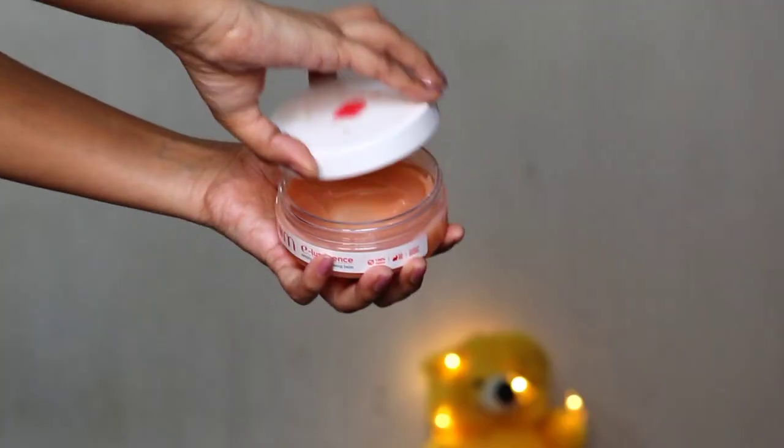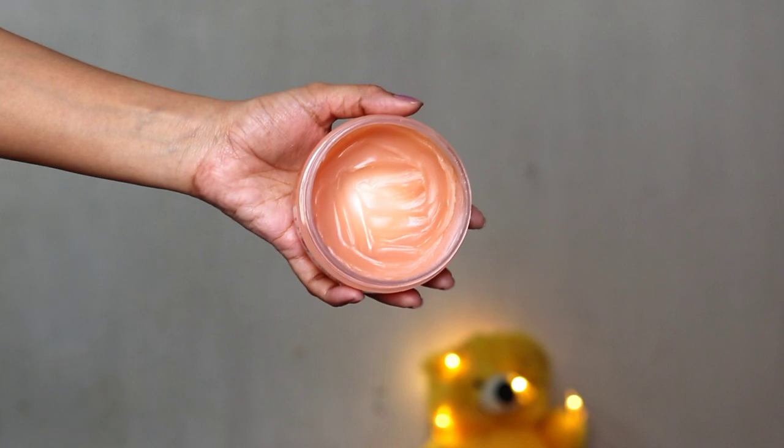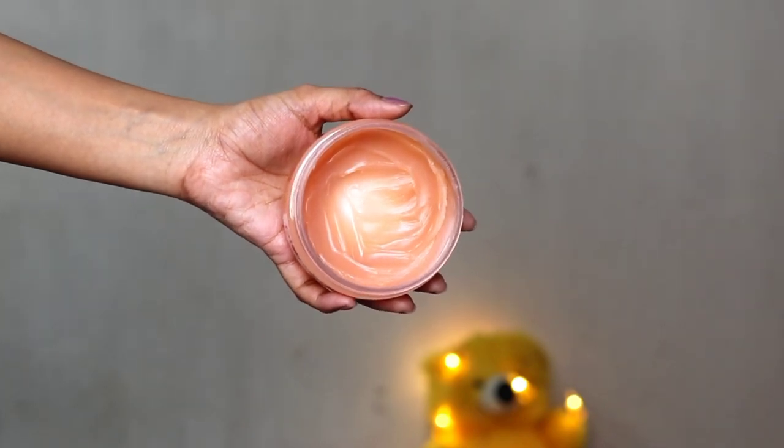You all can see I have already hit the pan on this cleansing balm — it is a very good product. I was initially thinking that cleansing balms are very drying and that rubbing them on the skin can cause issues and wrinkles, but that's not the case. Yes, it is a thick balm, but it works really well.